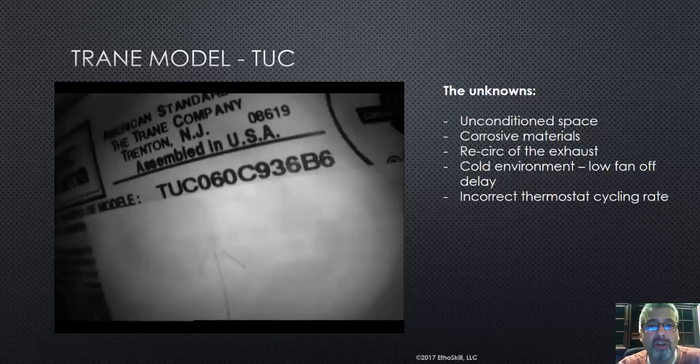RapidTech is a national certification program. If you'd like to get your technicians heat exchanger certified, granted I own the company so I'm biased, but I really believe this is the best certification out there.